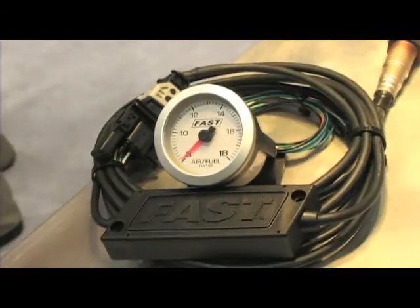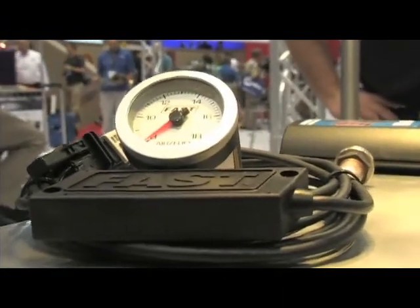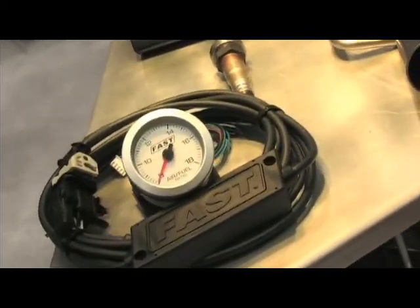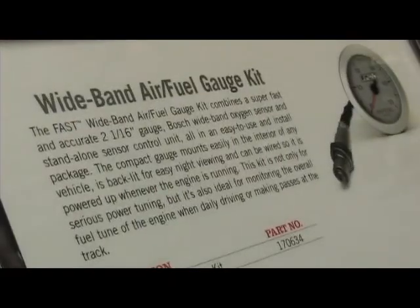Another one that I was looking at before, which would be very handy, is your new air fuel meter. We've been getting smarter and smarter in the aftermarket and we realized that monitoring the air fuel ratio in the exhaust is an important part of performance. So we've taken our FAST air fuel meters to the next step and made a small gauge that mounts in the dashboard. Very easy package, all self-contained, includes the module and the sensor. Just bolt it in and you're in business.